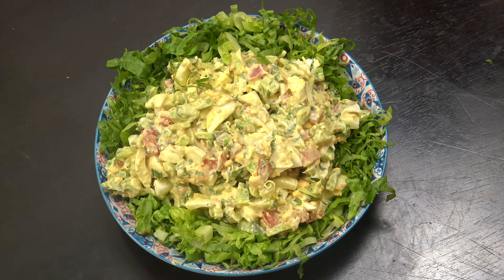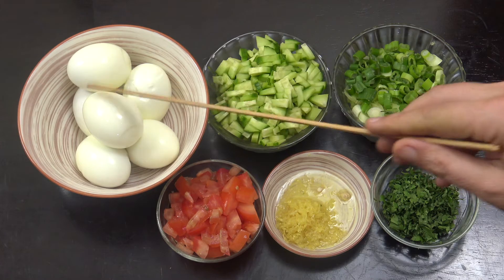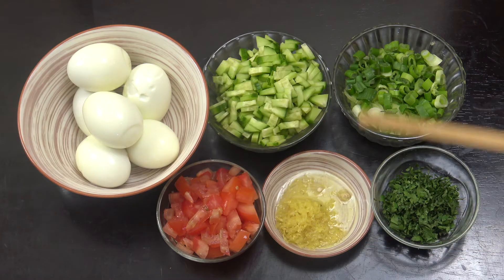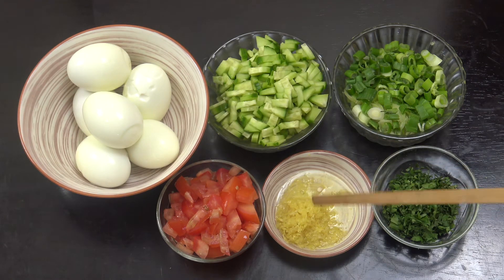Quick easy egg mayo — bloody delicious! Welcome back to How to Cook Great. Just a quick one today: we're going to do some egg mayonnaise. I've got six hard-boiled eggs, a cup of cucumber, a cup of green onion — spring onions or scallions, whatever you want to call them — half a cup of tomatoes, a quarter cup of chopped parsley, and the juice of one lemon with the zest grated off.